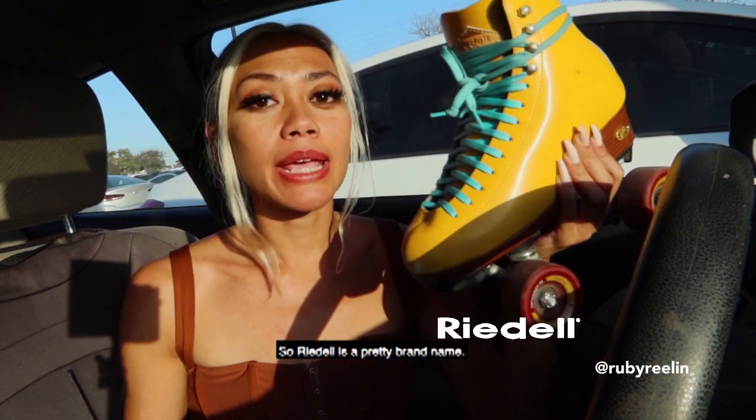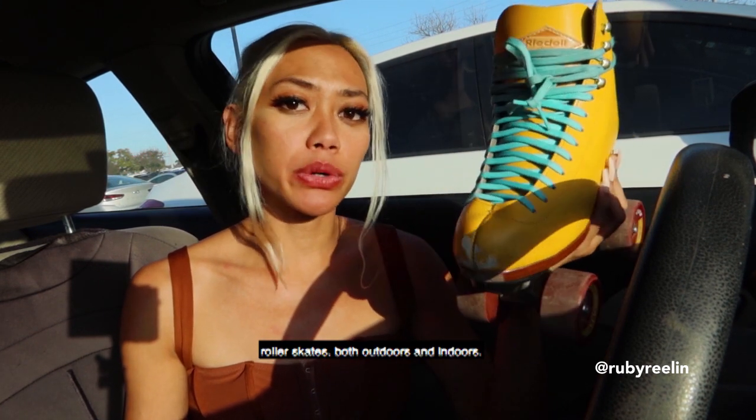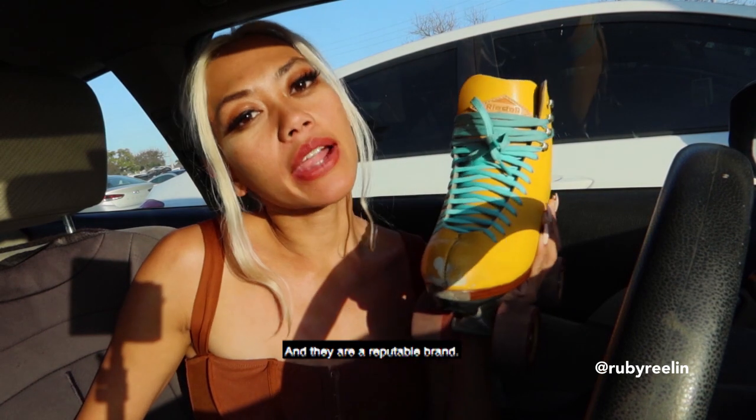Rydell is a pretty well-known brand name. They make really good ice skates and roller skates, both outdoors and indoors. They are a reputable brand.